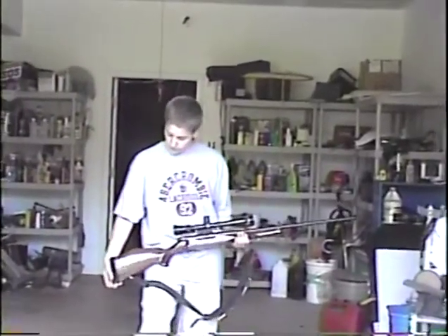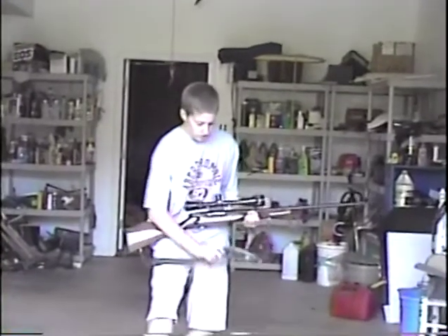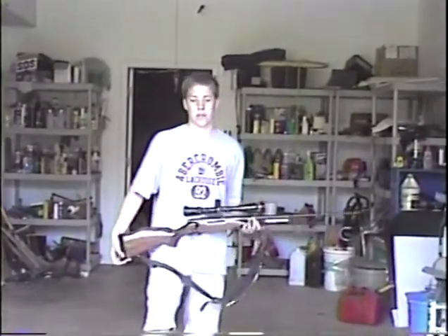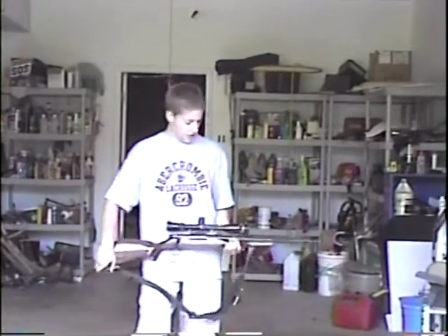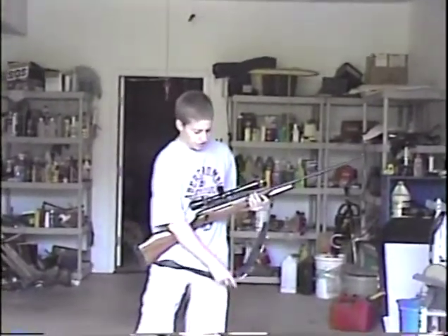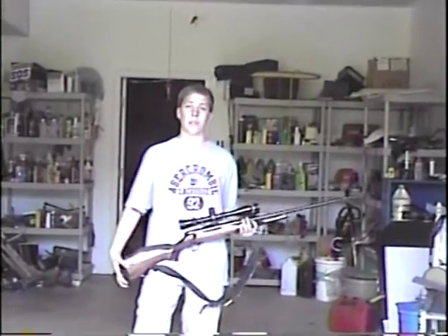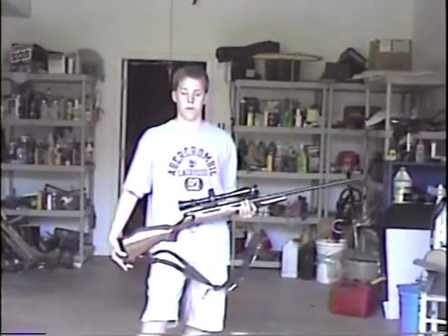This is a Weatherby 300 Magnum. It's a large caliber hunting rifle, bolt-action — I think it's single shot. The thing with this gun is it only uses Weatherby-made rounds, so they can charge as much as they want for the people that buy it.